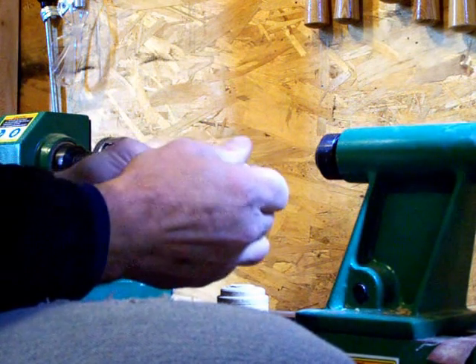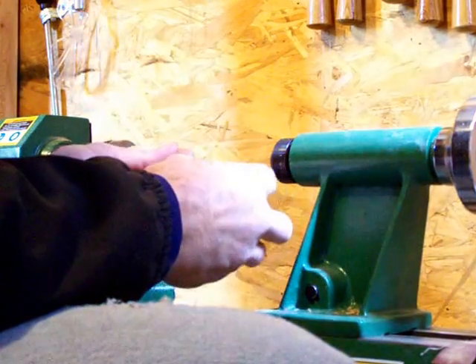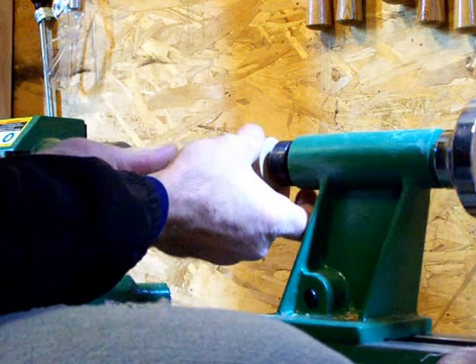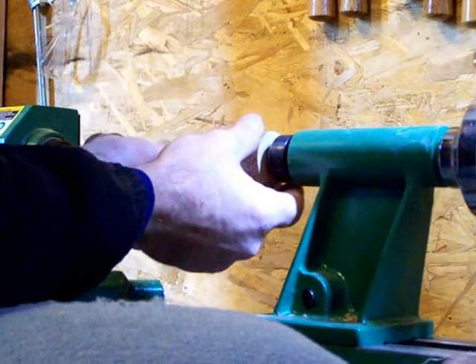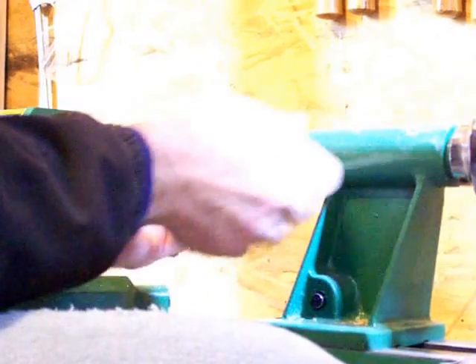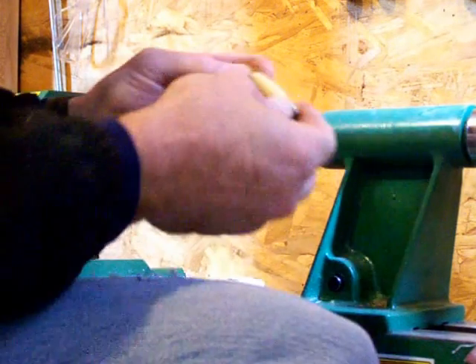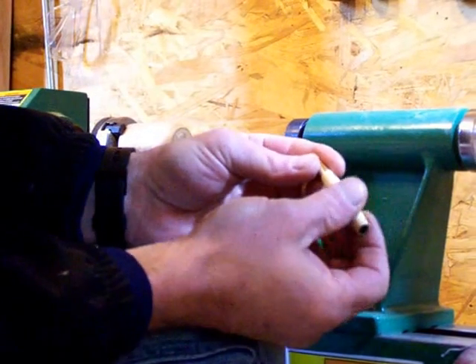Start your tip — just make sure everything's straight as you press. Everything straight. I'm using my lathe as my press. Take your time, go slow, make sure everything stays lined up.